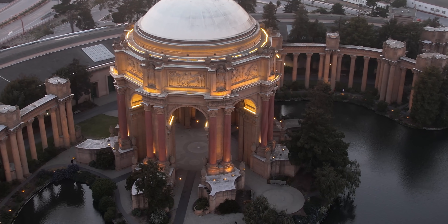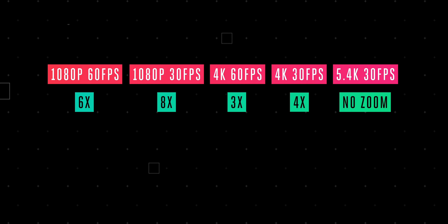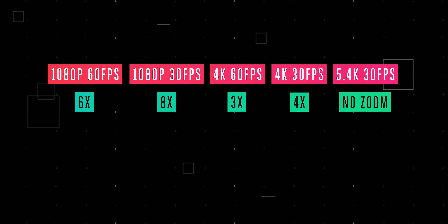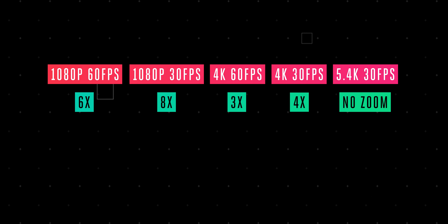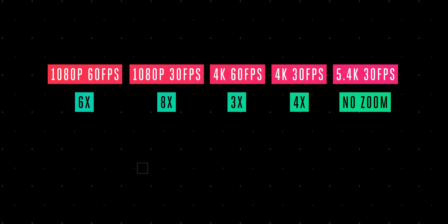When it comes to zoom, here are the numbers: 1080p 60 lets you zoom in six times, 1080p 30 lets you zoom in eight times, 4K 60 up to three times, 4K 30 up to four times, and there is no digital zoom available when you're in 5.4K.